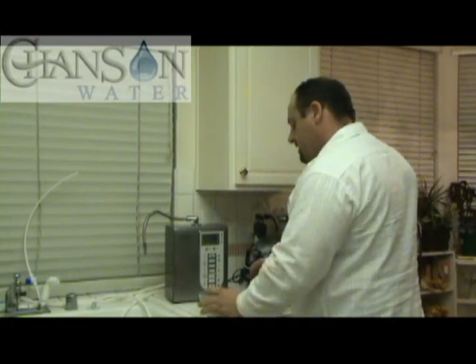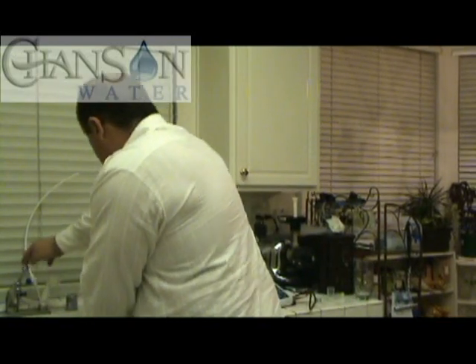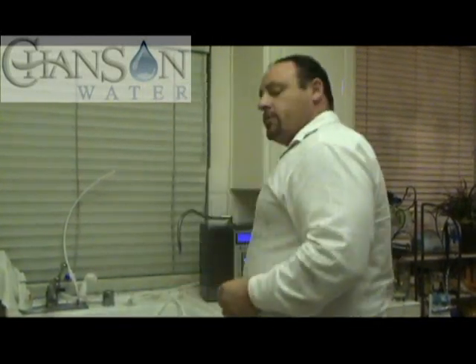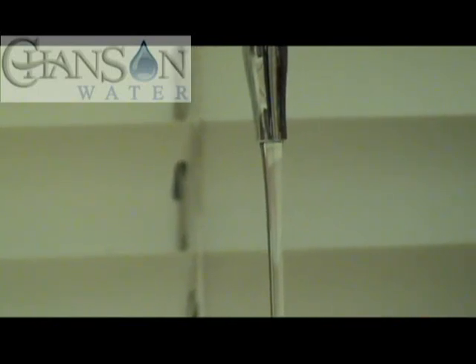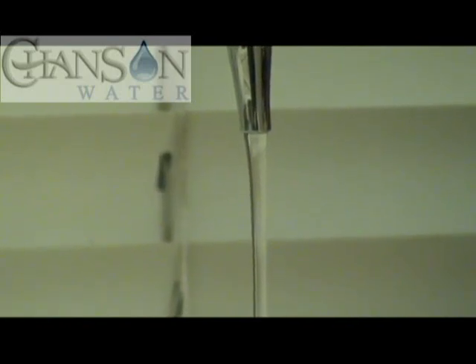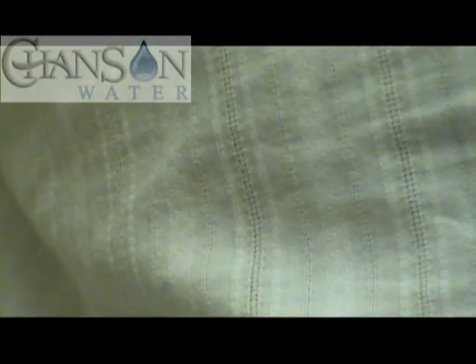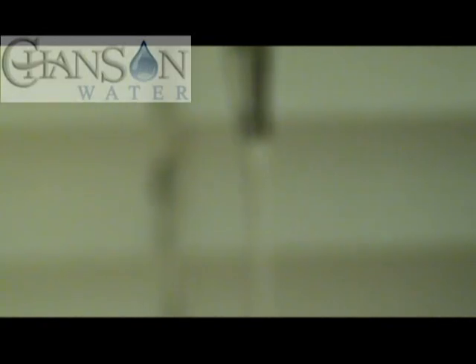Now let's do our second test. Let's dump these samples out. I'm going to dial the water flow down as slow as we can get it. By the way, when you see maximum numbers advertised on the internet and review sites, they're showing those numbers with the water flow dialed down as low as they can go while still keeping the machine running. So we'll turn it on to our strong alkaline setting and dial this pressure down as low as I can get it.